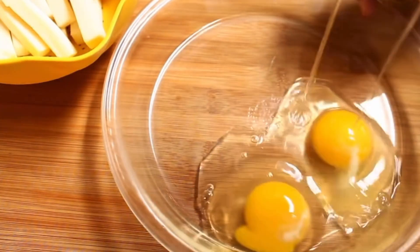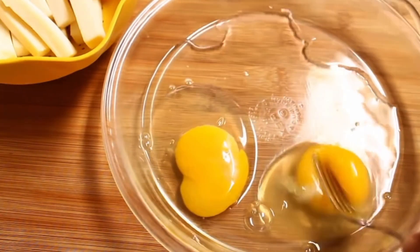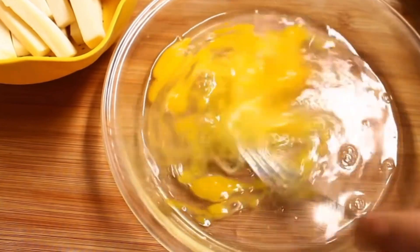In another pie plate I'm going to crack in two eggs, add in two tablespoons of water, and just using a fork I'm going to whisk this up until it's combined.